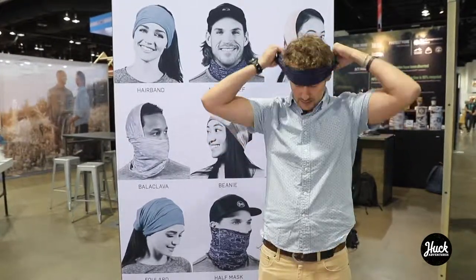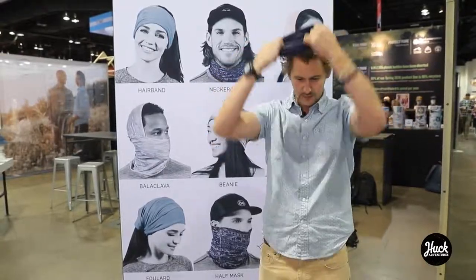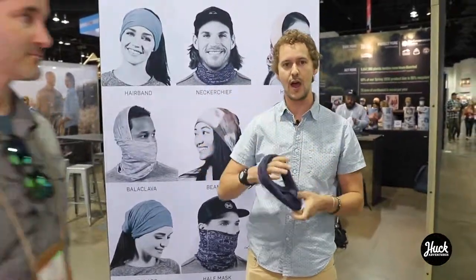Then you got your headband. You also got wristbands to wipe sweat off your brow.